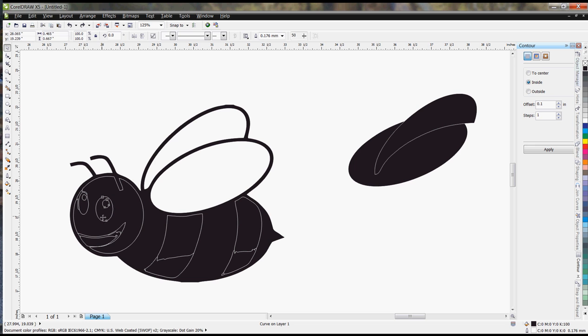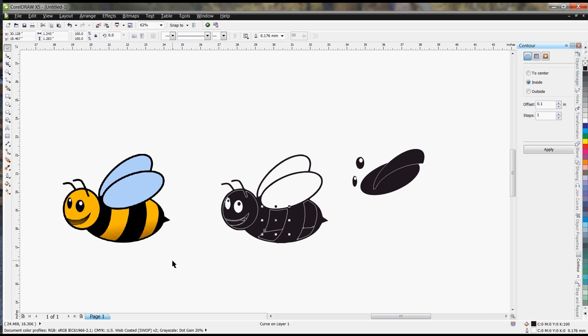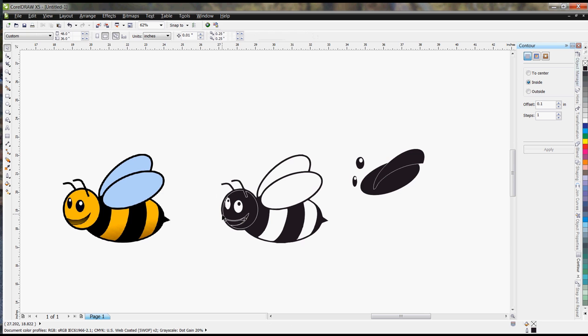We're actually going to remove these instead. There are some issues with the mouth area too. Looking at the colored image to figure out which areas to engrave — these are the black lines and these are the yellow lines — so we're going to get rid of that, and that, and that, and that.